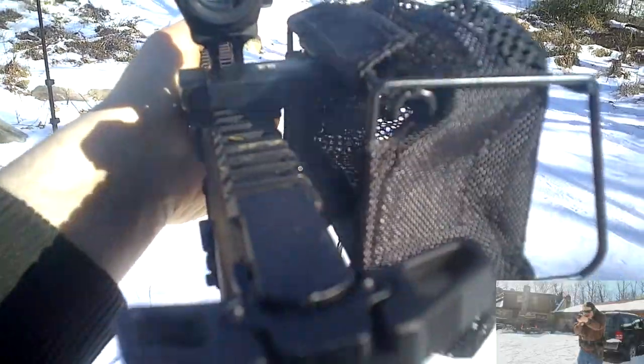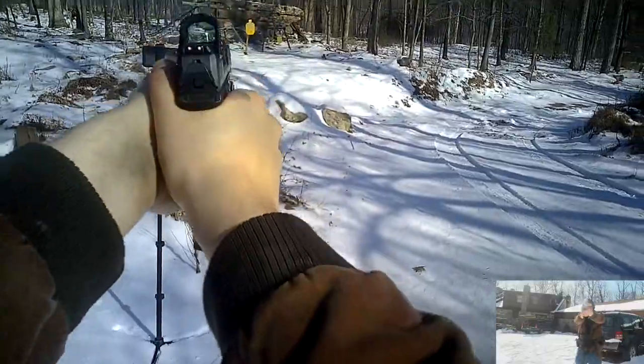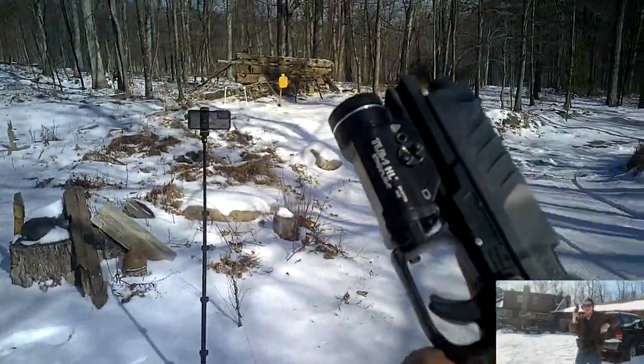Whether you use this optic on a handgun or not matters a lot less than fitness and training. Get some cardio in, and actually shoot your guns instead of just posting pictures of them. Take care.